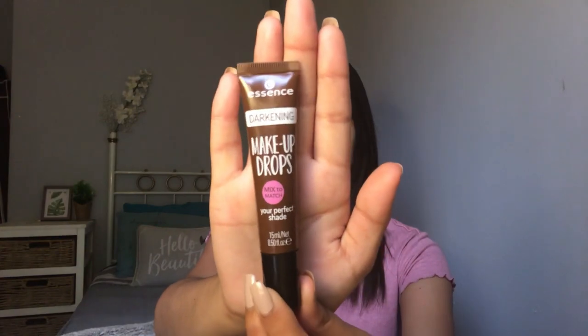The last thing I got — I didn't get too many things — was the darkening makeup drops, and this is the mix-to-match-your-perfect-shade drops. The reason I got this is because in the Instaperfect foundation I tested shade 60 in store, and I tested the next shade: this one is a bit too light for me and the next one was a bit too dark. So I thought, okay, I'm going to take the one that's a bit too light and throw some darkening drops in so I can actually test it out and see if it works.